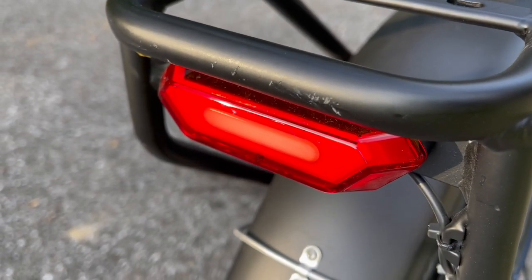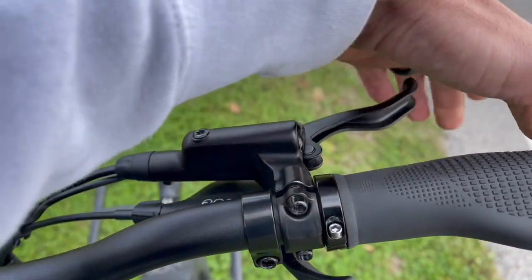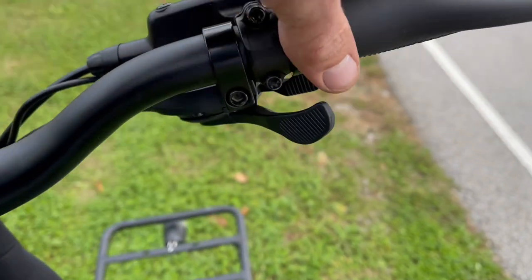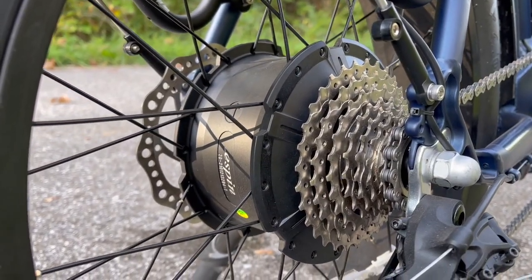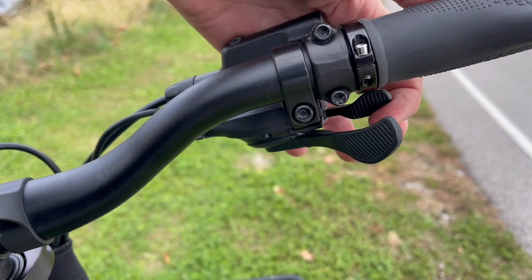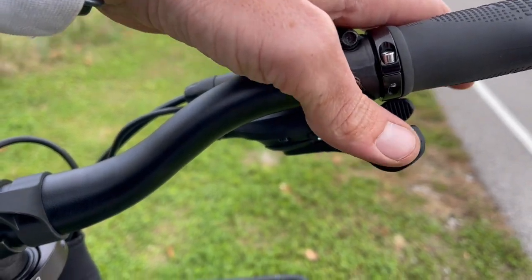Be sure to get used to these brakes — the left one controls the front and the right one the back wheel. And under that you'll notice the gear shifter for your eight-speed bike: push this one to go up in gear and this bigger one to go down. All right, let's go!